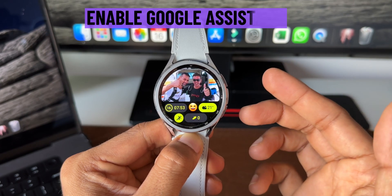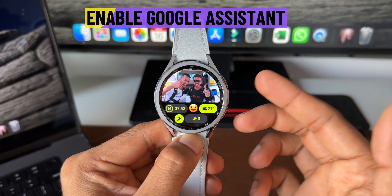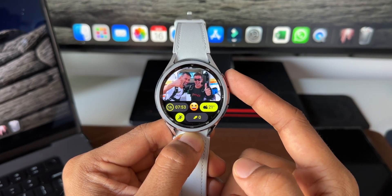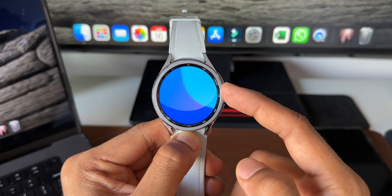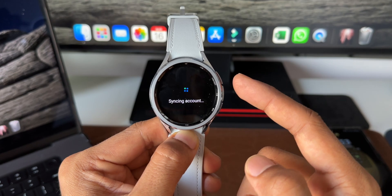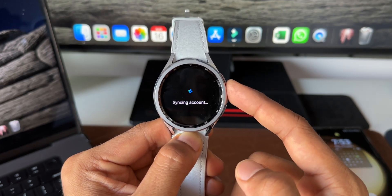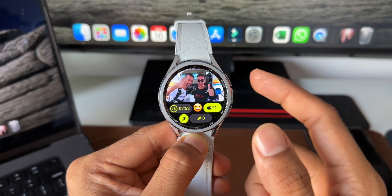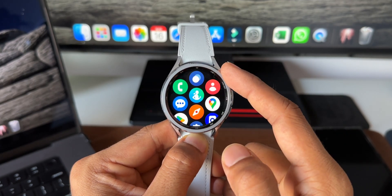The second tip is enabling Google Assistant on your Galaxy Watch and setting it up for the side key. By default, pressing and holding the side key activates Bixby. Google Assistant is not available by default — we have to enable it and then assign it to the side key. Let's go to the app tray.